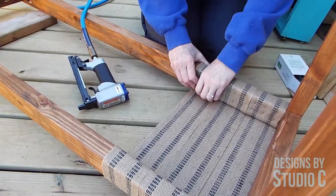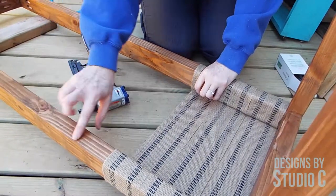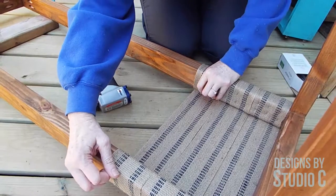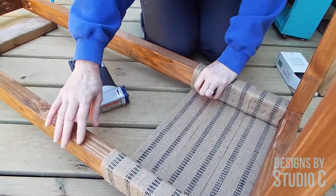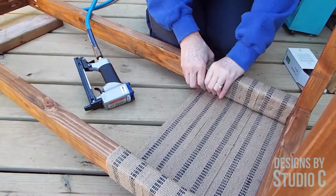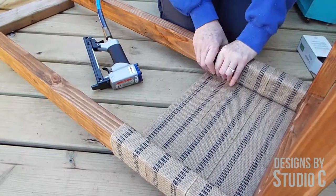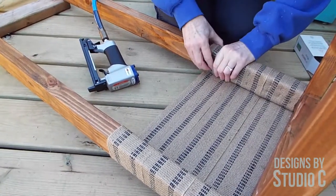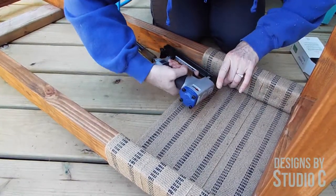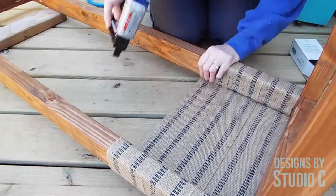Another tip when constructing your frame: you're going to want to sand off the rough edges so they're not sharp, because after sitting on the bench and moving around it'll wear through your jute — and you don't want that. So put a rounded edge on it either with sandpaper or you can use a round-over bit with a router. Then just put the jute on — I'm only putting six staples in.